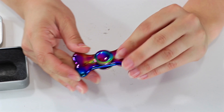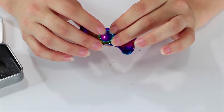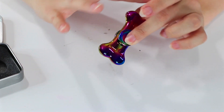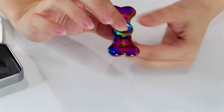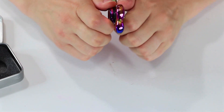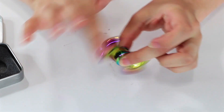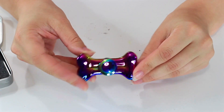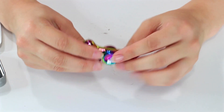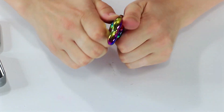So this is a bar-shaped fidget spinner. This one's metal but it's pretty lightweight. The bearing doesn't feel like it's of great quality. In fact, it's not really even that spinny. This one is more just for looks — it doesn't spin very well, as you can tell.